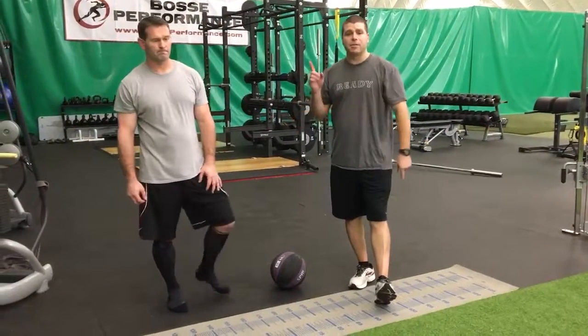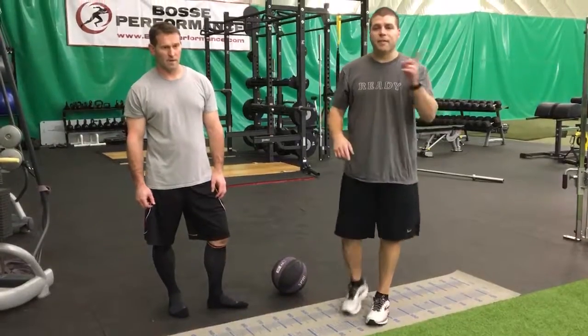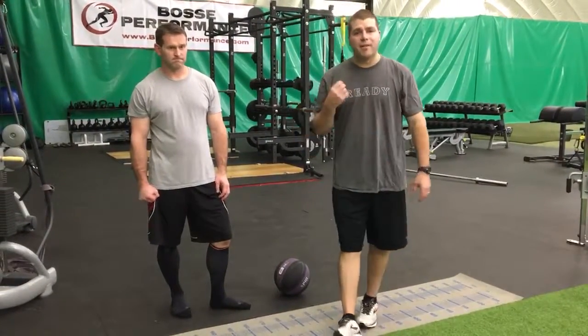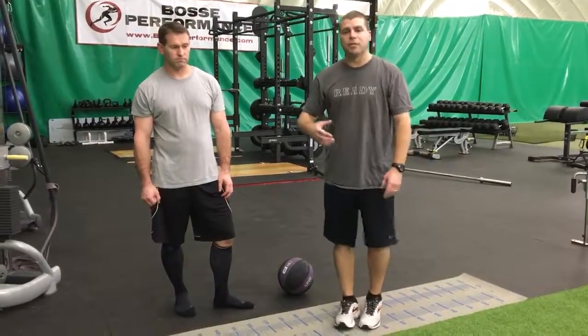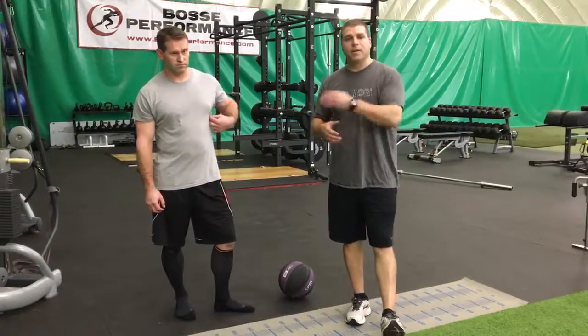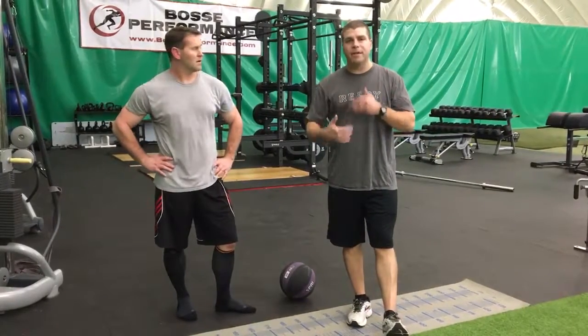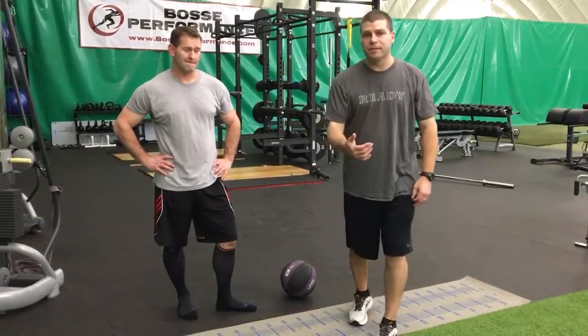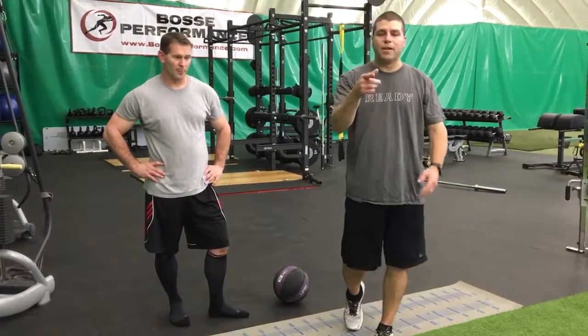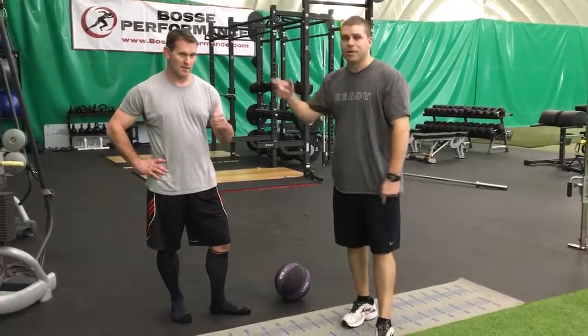We're looking for eight to ten repetitions from one side, eight to ten from the other. Oftentimes with athletes, have them start on their dominant side first so they can groove the pattern and have good form — that way when they go to their non-dominant side, they have a feeling of how that form should feel. Eight to ten reps, toe, hip, hand — work on that for power. Thank you, Coach Scott.